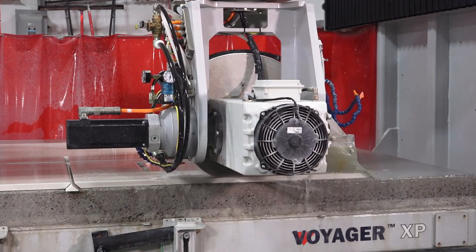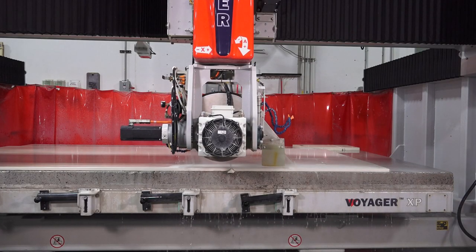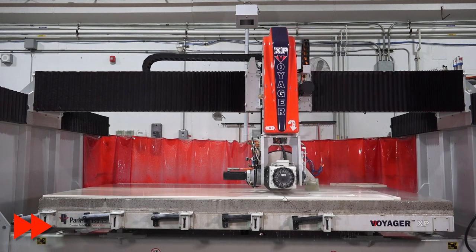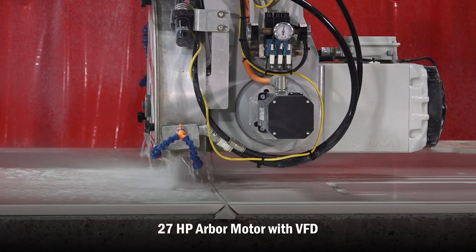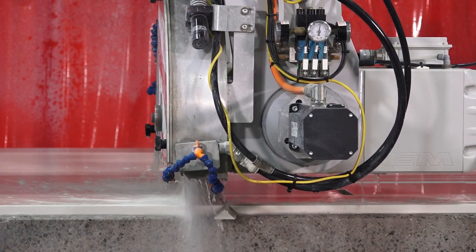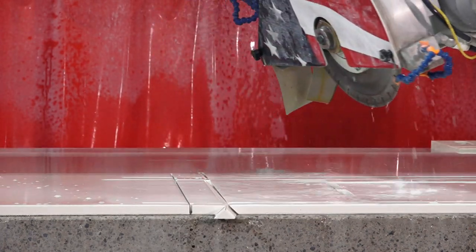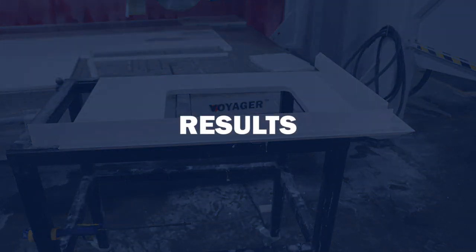For any manual bridge saw owners out there thinking about going digital — the transition is actually quite simple, and you are able to run this machine manually. But once we show you how to program it and run it, you're never going to run it manual. With the Voyager's 27-horsepower arbor, it is able to go through these compact materials with ease — you can see it as it cuts through.